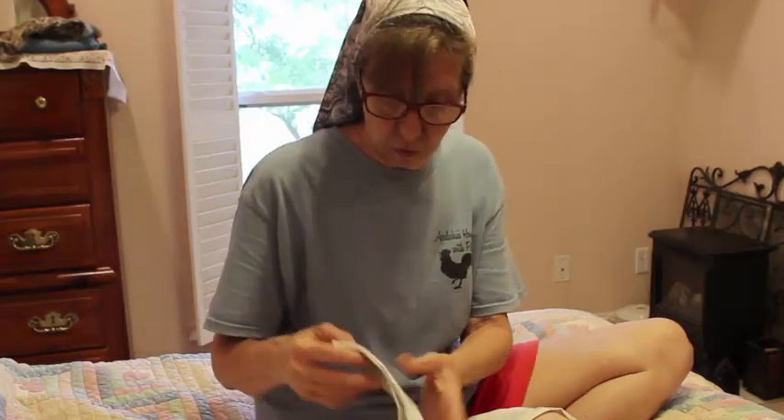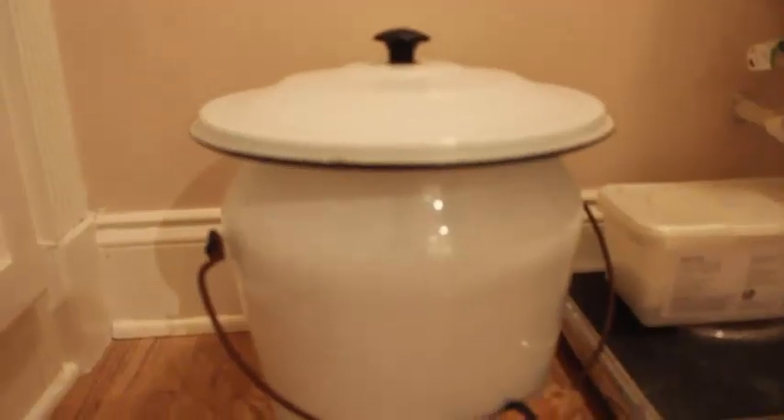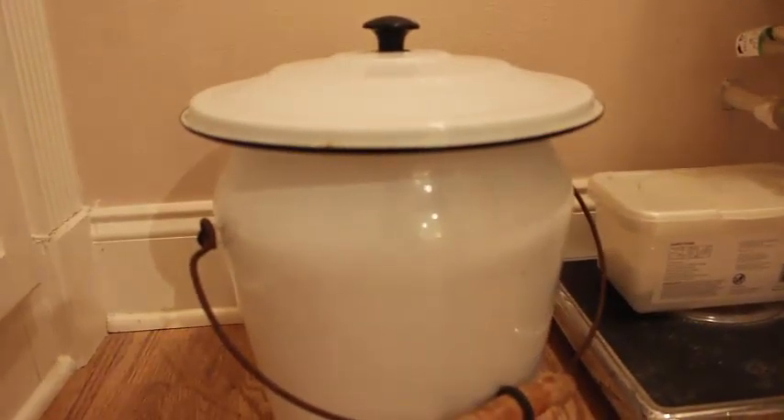A family cloth is what you use when you go to the bathroom for the wet stuff — just saying. For the poopy you can still use your toilet paper. It actually saves you a lot of toilet paper throughout the year. This is our old-timey chamber pot that I just keep water and fresh scent pine sol in, and when you use them you just drop them in there.